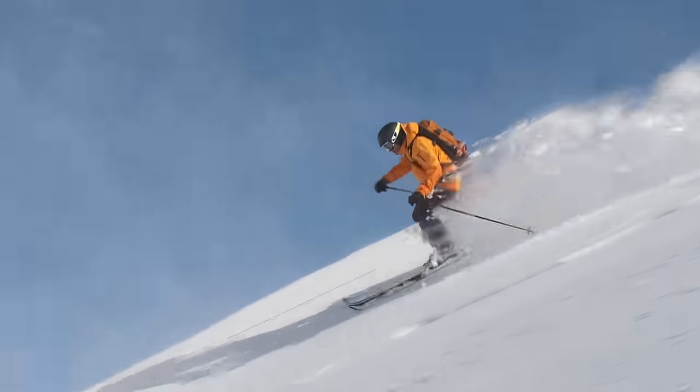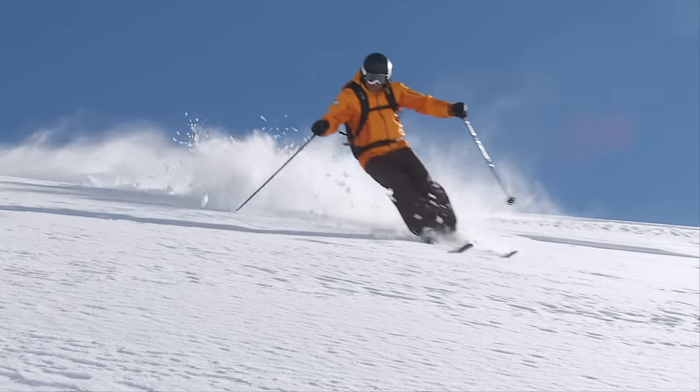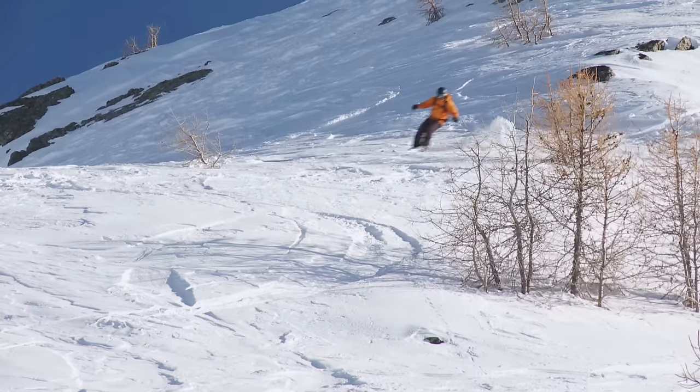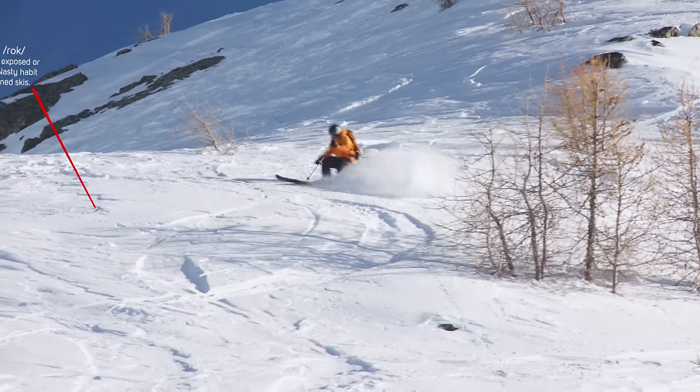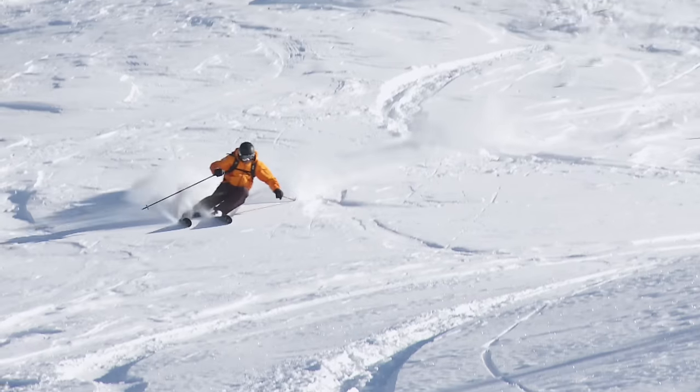A confident but patient start of the turn will help the skis drive through this crusty snow. Maintaining a strong body position means that even hitting this rock doesn't completely throw me off balance. Stance is everything.